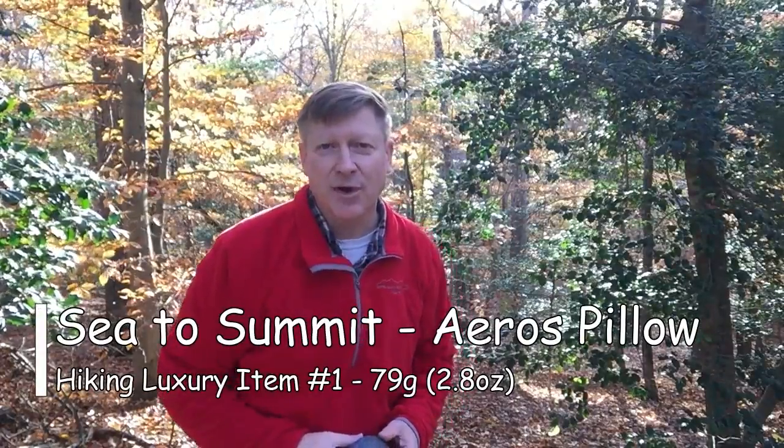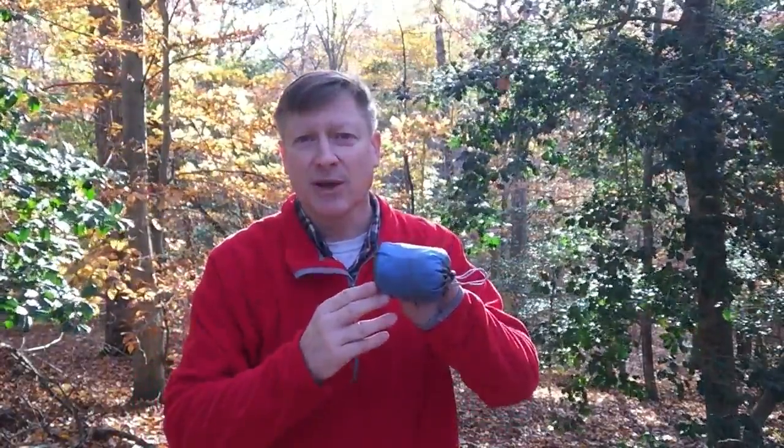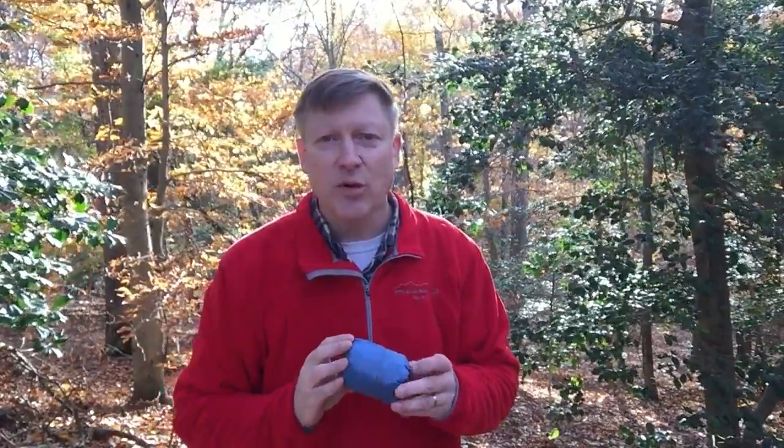Hi there, this is Captain Crunch doing a short video review on something that I'd call a hiker luxury. This would be my pillow — the Sea to Summit Eros pillow, the premium one. It only weighs 79 grams, that's about 2.8 ounces.